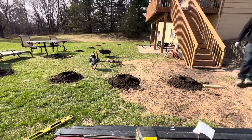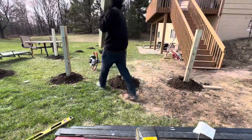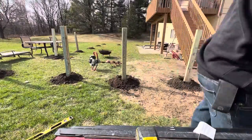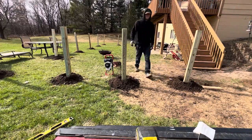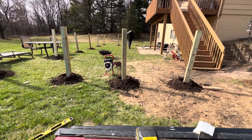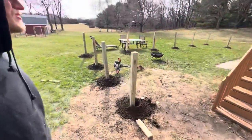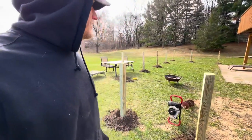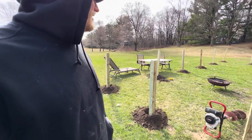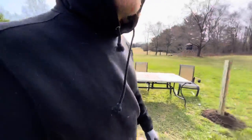All right, I got them all put in — they're sitting there. They should be pretty close to four feet tall, so I'm just going to let them stick out four feet. Pretty quick work since I had it laid out yesterday after work.